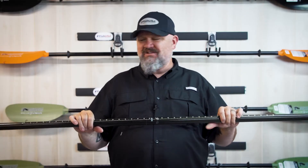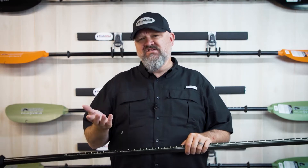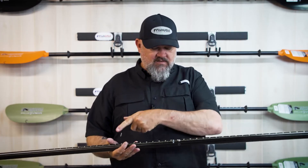This is actually my wife Christy's favorite paddle, and I'm going to be honest with you, she wanted it solely for aesthetics. Now I'm going to talk to you about the advantages and maybe even some of the disadvantages of a wooden blade. This paddle comes with a carbon fiber shaft, drip rings, and an installed measuring ruler, like all of the Bending Branches Angler Series.